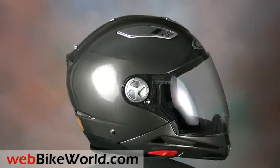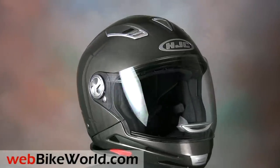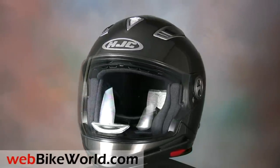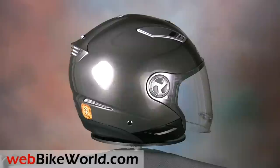The new IS Multi has to be one of the most unique helmets in the world. HJC says it's 7 different helmets in one, and it's that and probably a few more, depending on how you define the word different.